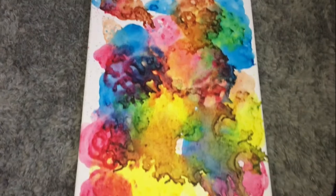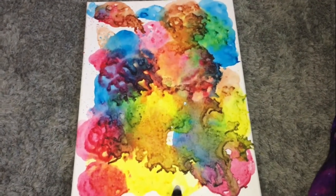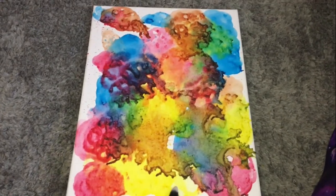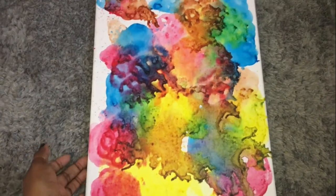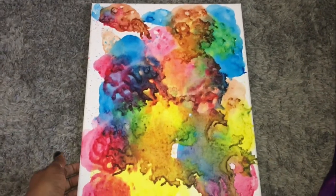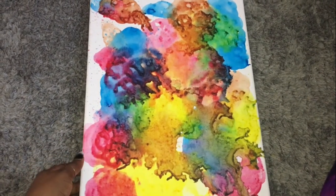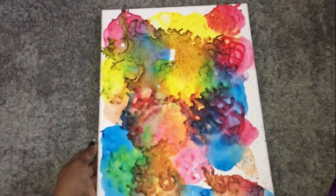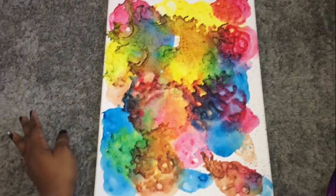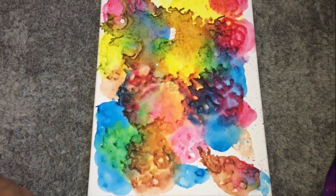Jump to two days later — I redid this because I didn't like the first design I painted on the first canvas. I redid this one this morning; it's a bit more vibrant with the colors. I got impatient and used a blow dryer, and then it popped all the bubbles and made these kind of weird cool designs. So I think this is like the definition of making a mess and calling it art. Now I'm going to repaint a design on this and then show you guys the actual finished product.